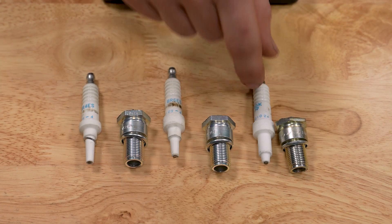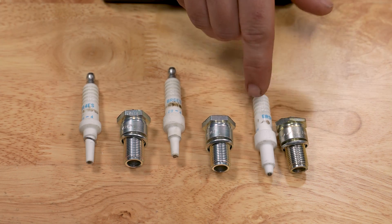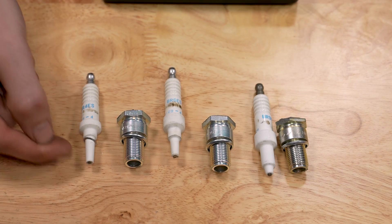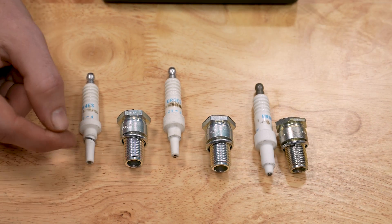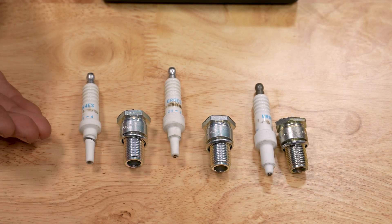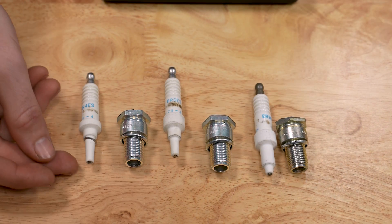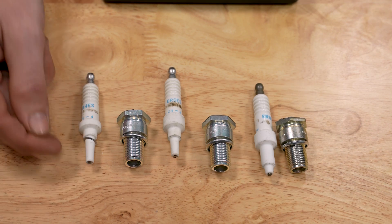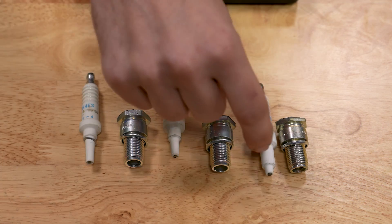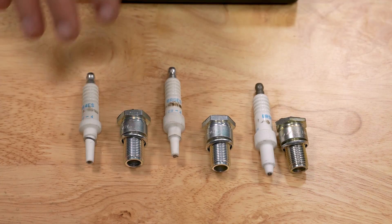The BR6ES is a very cold plug in the NGK line — there's a lot of insulation, so it takes heat from the combustion chamber and dumps it into the engine block. The BR4 is a hot plug with very little insulation; it keeps heat in the electrode, which is great for an engine with tired piston rings and more oil in the combustion chamber, helping burn that off and keep it clean. However, changing the heat range requires care because selecting the wrong one can result in poor running.